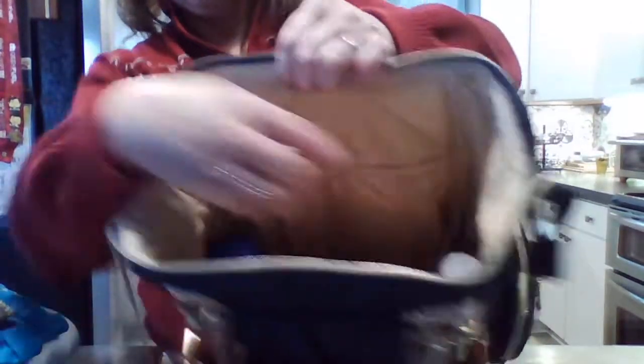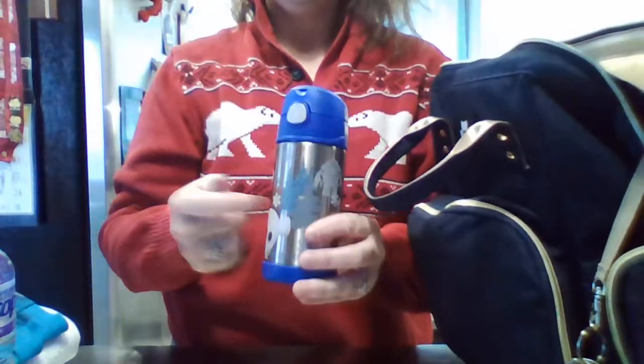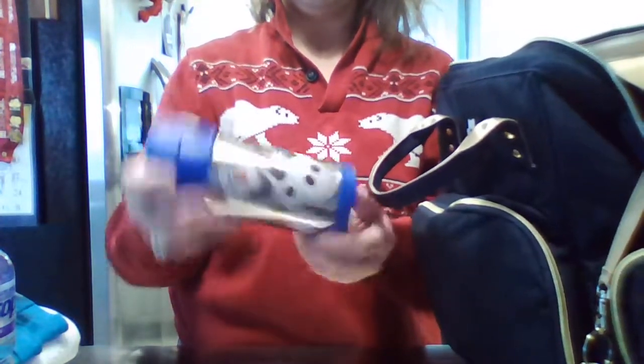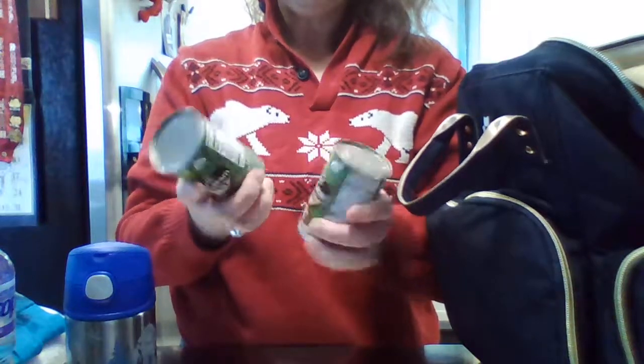Whatever your kid needs, you can fit in this bag. It has multiple pockets inside — I count about eight compartments in here. On one side compartment I have a bottle of Propel and a spoon. On the other far side pocket I have one of the new stainless steel tumblers, which fits beautifully. To simulate baby food, I have two cans and a spoon. At the very bottom of the bag I have another pack of wipes — because trust me, you'll want the extra wipes.